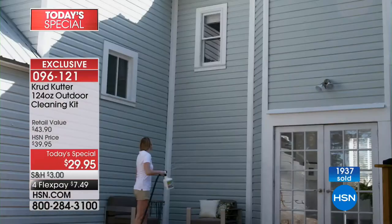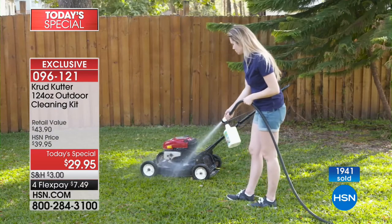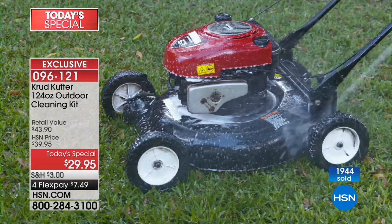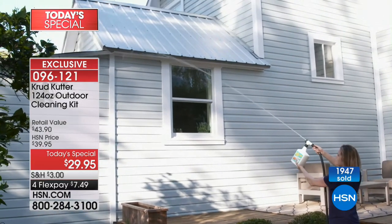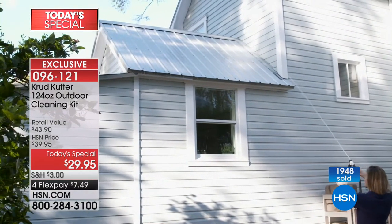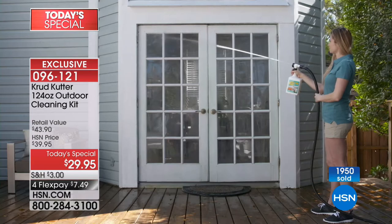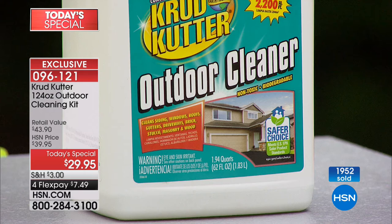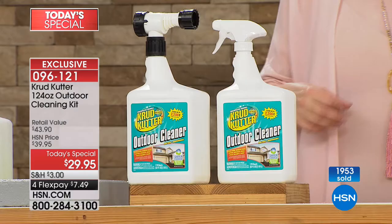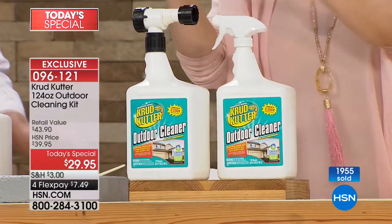If you have a two-story house you can clean high up without getting on a ladder — no spraying and then climbing up with a rag, which would leave streaks. This is a streak-free formula for mold, dirt, and grime. If you've got a pool area with mold, you don't want to put bleach or something poisonous near your swimming pool or koi pond. This has the EPA Safer Choice label — water-based and readily 90% biodegradable.